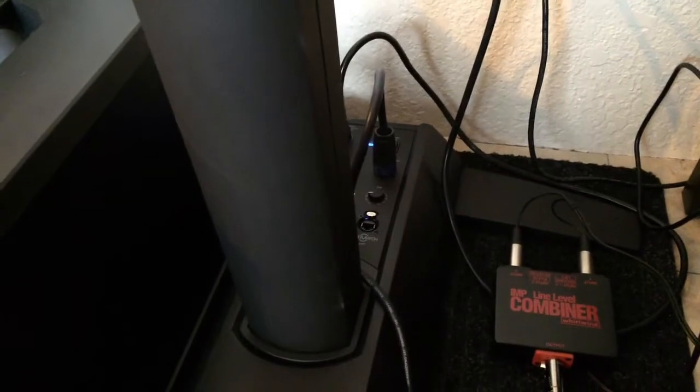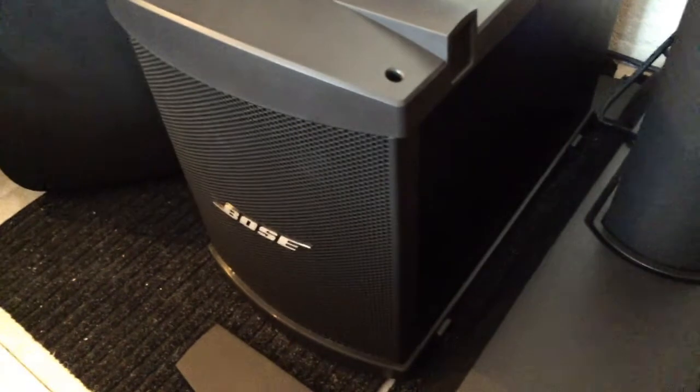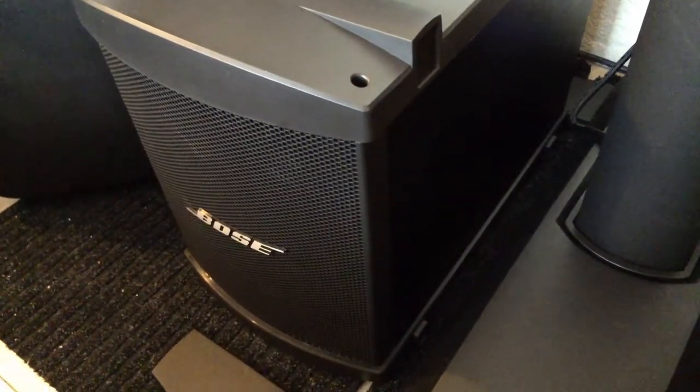I think it sounds better than any other speaker. Some people say 'all highs and all lows must be Bose' — well, I don't agree. I think what they're doing is without the sub hooked up it sounds a little tinny. I think they're substituting some of the mid-range frequencies into the sub. So the sub is very important — do not buy one without a sub.